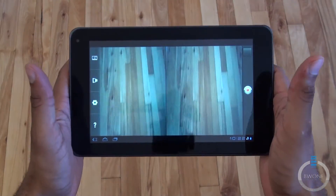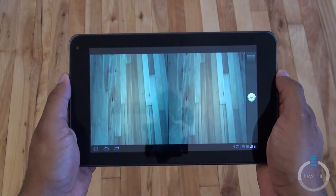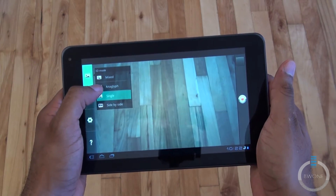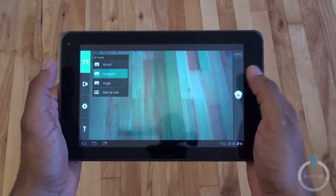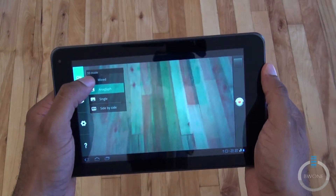Here's the 3D recorder. The 3D does record in 720p and we have sample videos of it. It has different modes: side-by-side, single, anaglyphic, and mixed mode as you can see there. Anaglyphic is the old blue and red 3D glasses style — they have included a pair inside the packaging so you can watch it right here on the device.